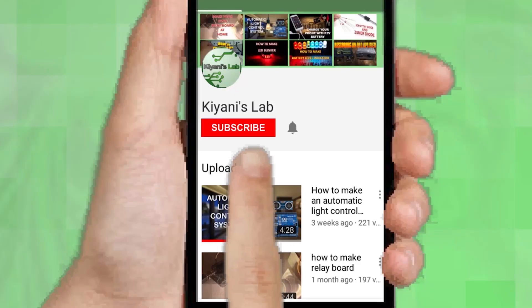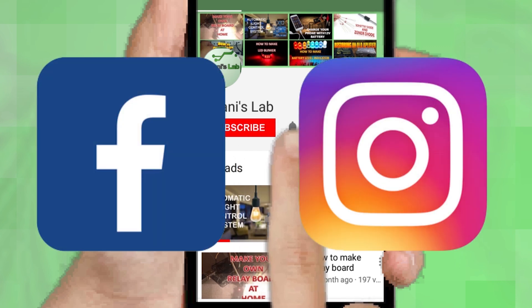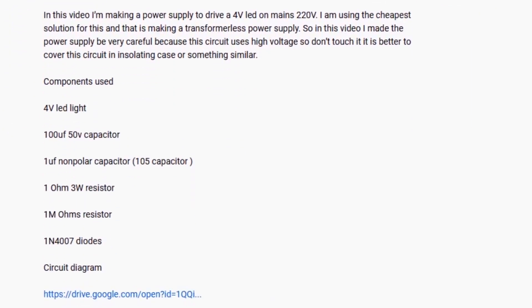If you are not subscribed to my channel then do subscribe and don't forget to press the bell icon so you can get notified about my new videos. Follow me on Facebook and Instagram. I have a second channel Canitech — do check it out as well, subscribe and support it. All the links are in the description.